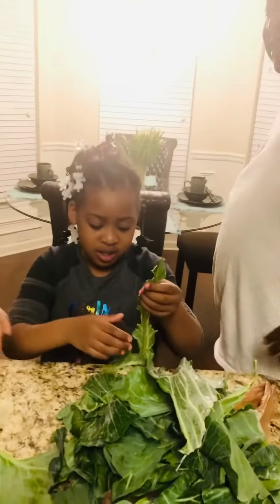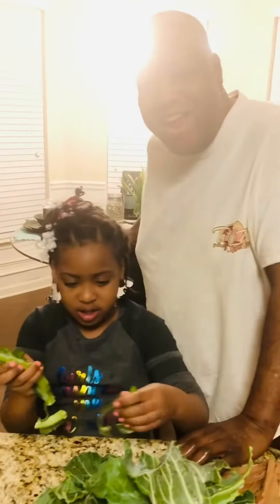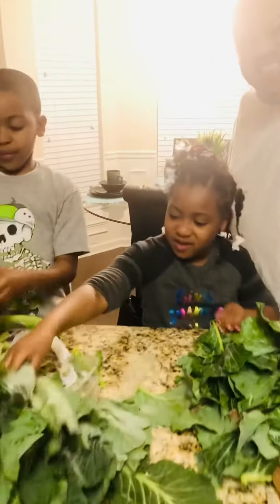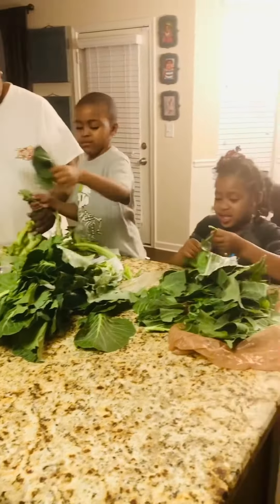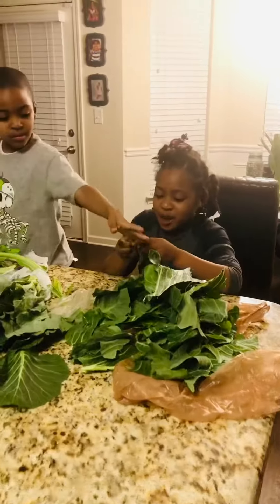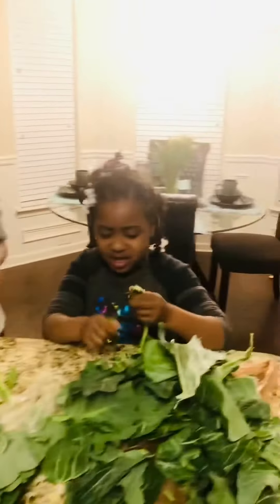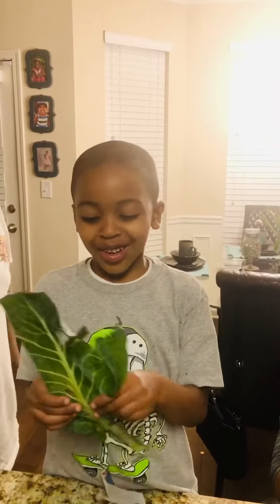This is your favorite chef, got his grandkids in here picking greens. We're doing our thing. Sunday's dinner is going to be the bomb.